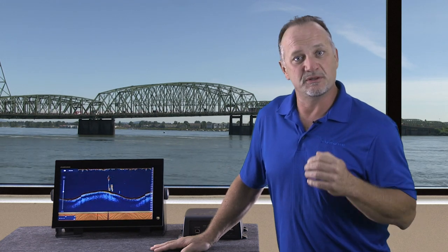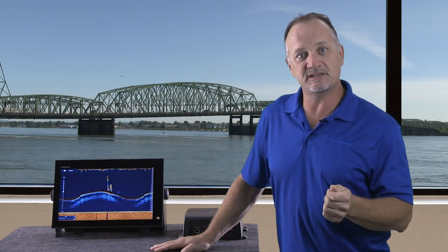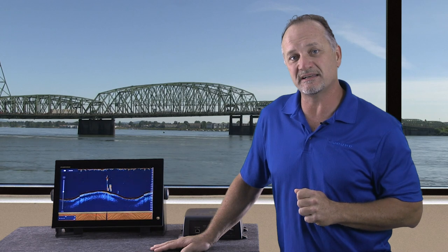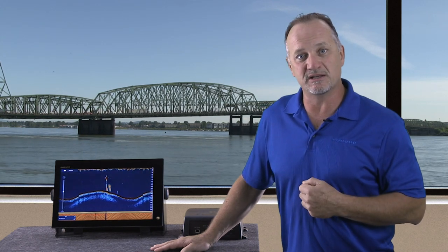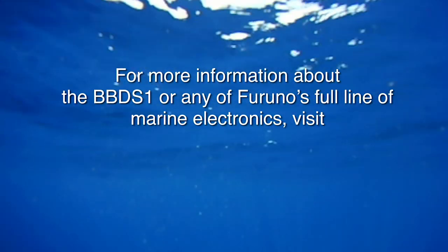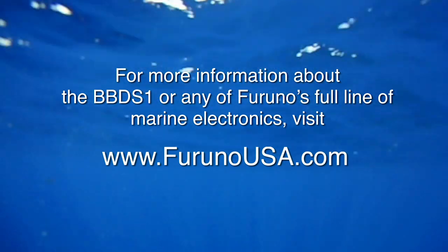Further, you can use the BBDS-1 with any NavNet TZ-Touch 2, TZ-Touch 1, or even existing NavNet 3D MFDs in the field. The price of the BBDS-1 will be the same as the DFF-1. For more information on the BBDS-1, visit our website at furunousa.com.